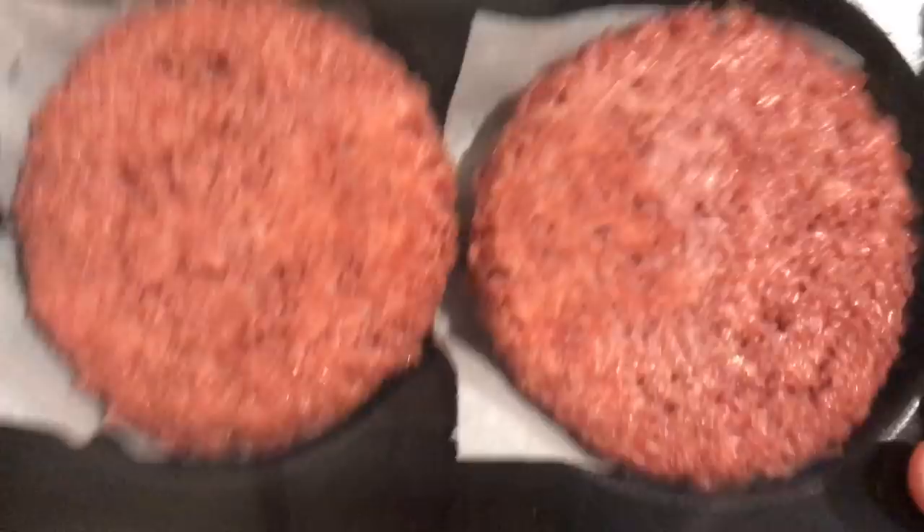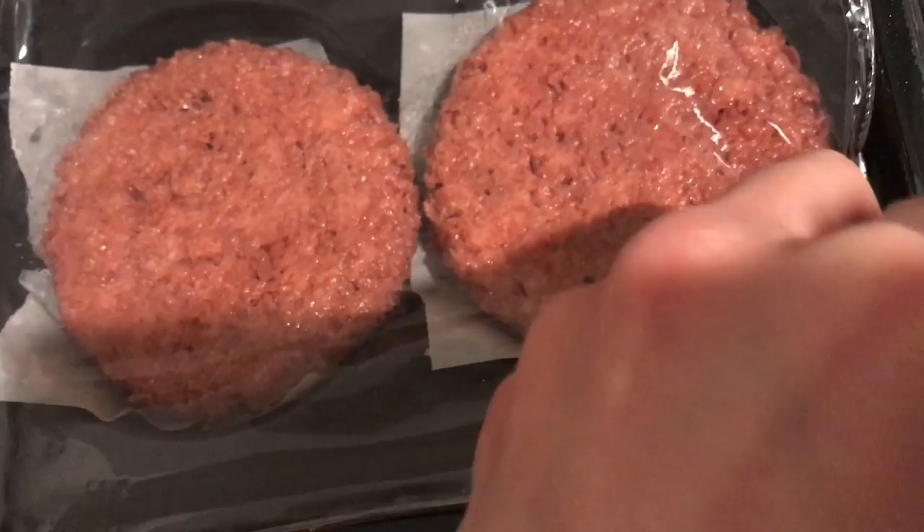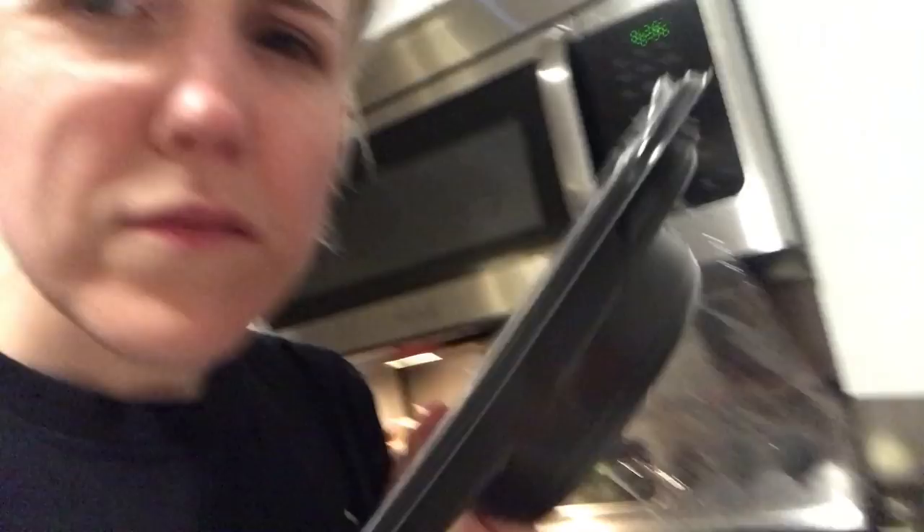I'm just touching it. Seems to be meat-like to me. Maybe there's more than meets the eye? Upon opening the plastic, initial observations: this straight up smells like cat food. This smells like cat food.